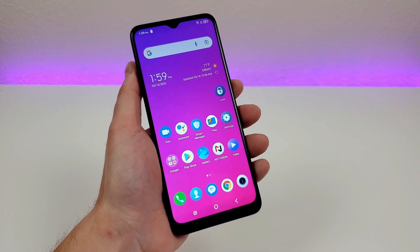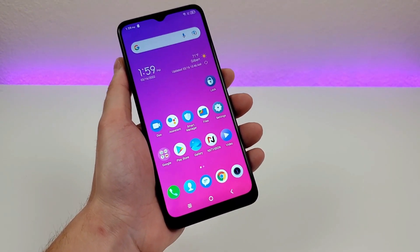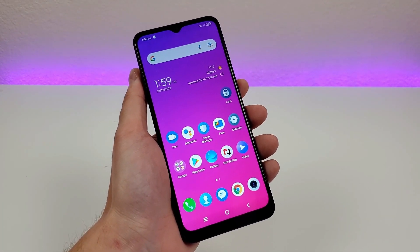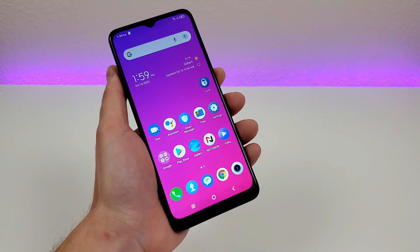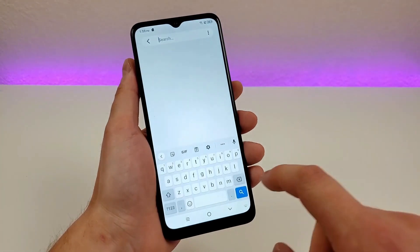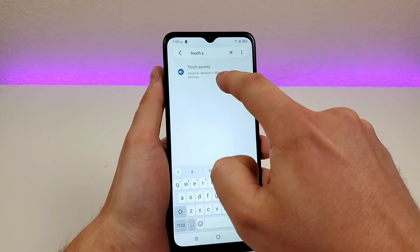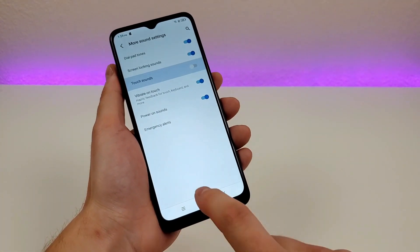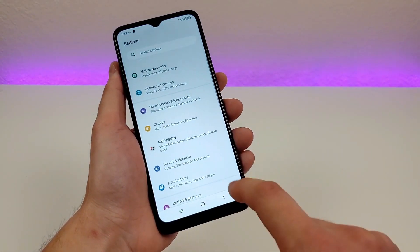You've probably noticed throughout this video that anytime I press a button on this device, it makes a sound — and I'm really not a fan of this. Many Android devices have this enabled by default. To turn off those touch sounds, go to Settings, go to Search, type in 'touch sound,' and you'll see Touch Sounds right there — disable that. Now there are no touch sounds when going through the phone, which is really awesome.